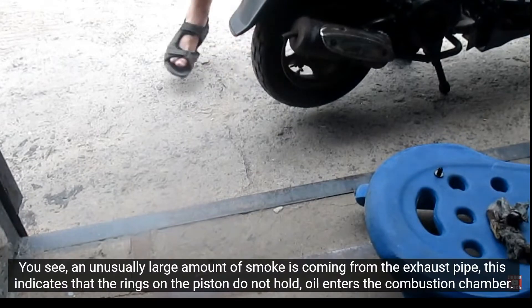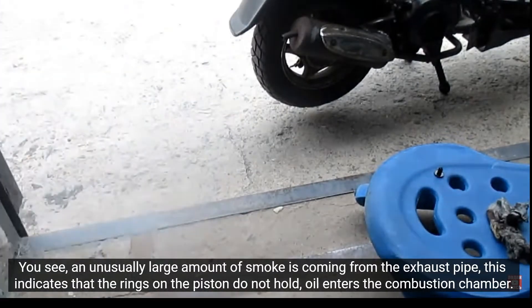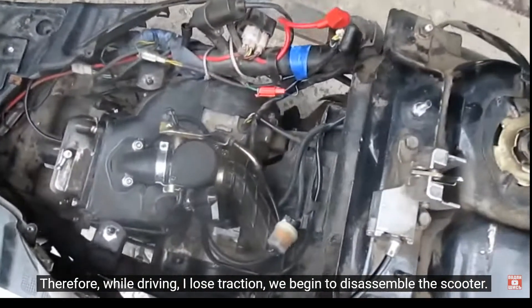An unusually large amount of smoke is coming from the exhaust pipe. This indicates that the rings are worn. Therefore, while driving, I lose traction.